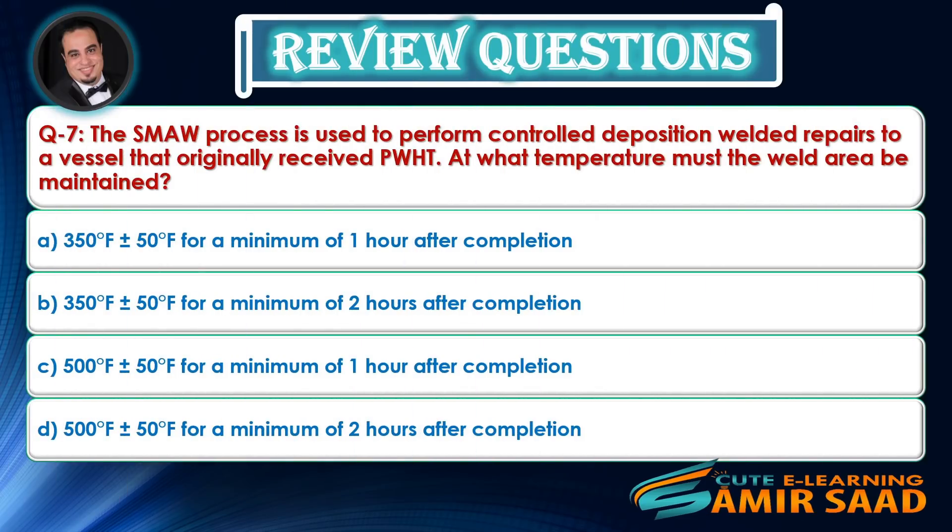Question 7: The SMAW process is used to perform controlled deposition welded repairs to a vessel that originally received PWHT. At what temperature must the weld area be maintained? Answer is D.